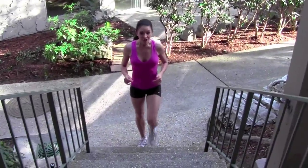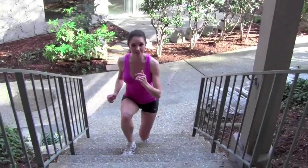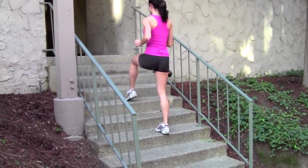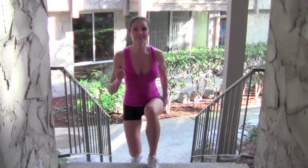This next version includes a little leg lift. You're going to step, lunge, leg lift, then knee up — and repeat that pattern: lunge, leg lift, knee up, lunge, leg lift, knee up, continuing up the stairs.